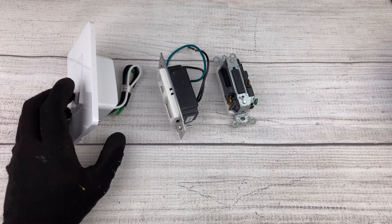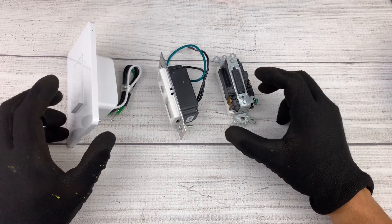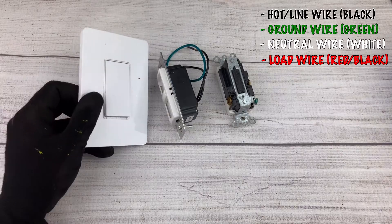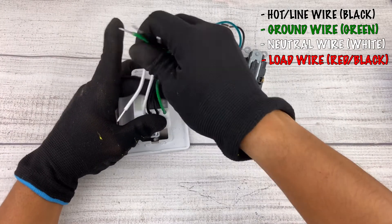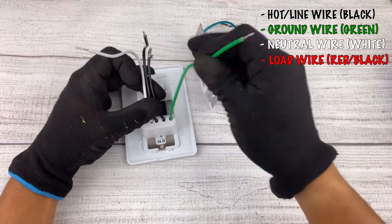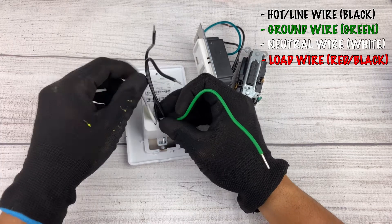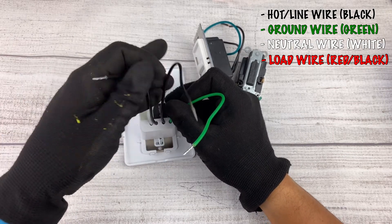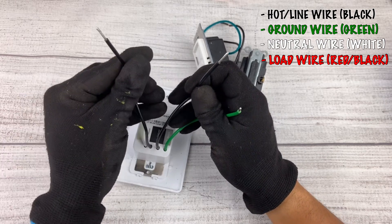All switches have the same four wires you're going to look for. Let's take a look at a smart switch first. As you can see, we have four wires: the green one is your ground, the white one is your neutral, and either of the remaining ones can be your hot wire or your load wire.